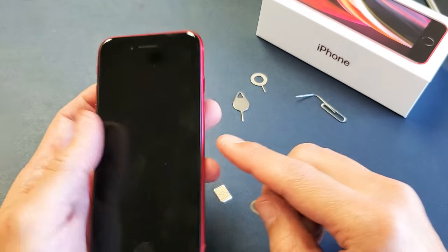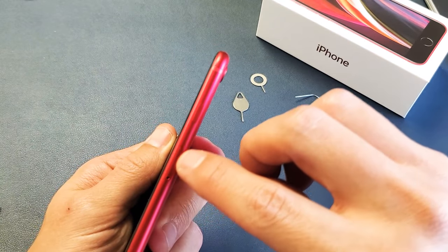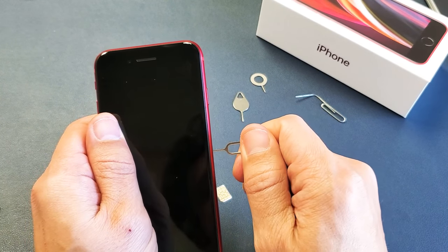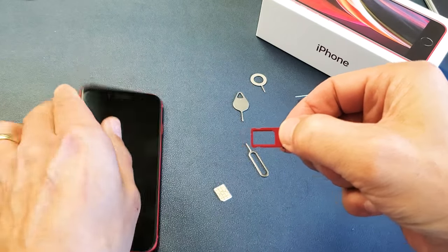On the right hand side of the phone, you see that little hole right there and you can see the SIM tray right here as well — the little outline. We're going to go ahead and pop the needle in here and push a little bit of pressure until the lip pops out. Now you can just go ahead and pull it out just like this.